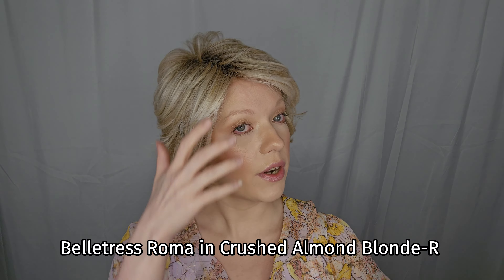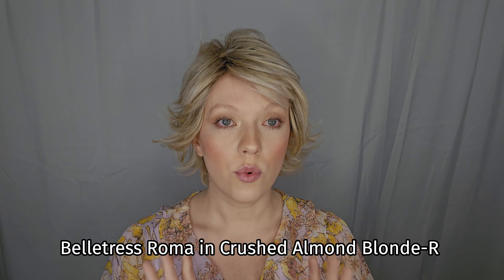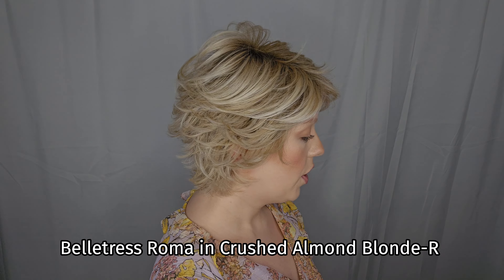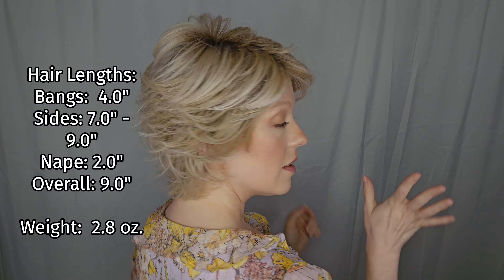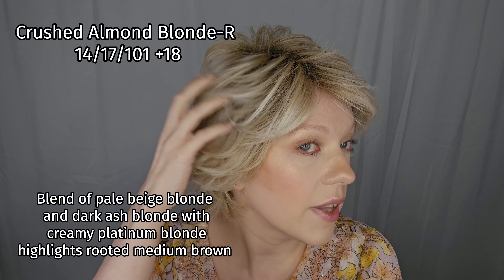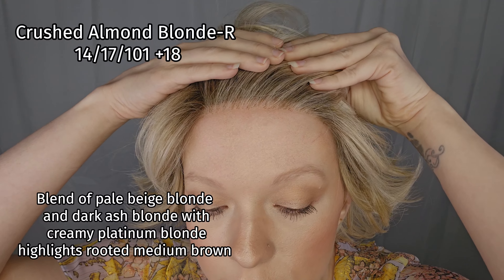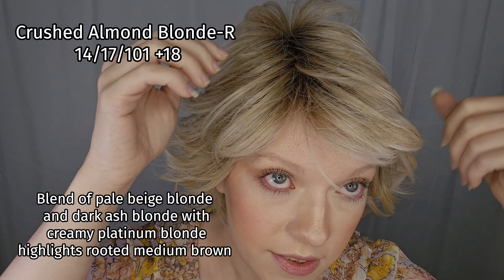This little cutie is the new Belletress City Collection Roma, and this is in the color Crushed Almond R. She has really just almost like a little pixie that's kind of like a shag. Lots of feathering and layering in here. She has a beautiful lace front, as you can see right here, and she has a left-sided lace part. It's really cute.